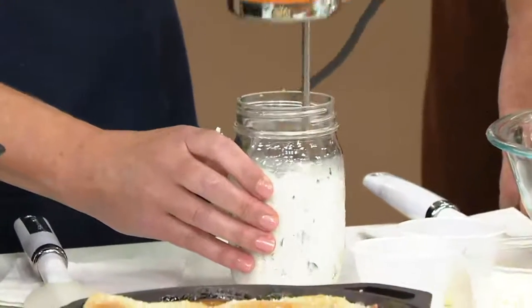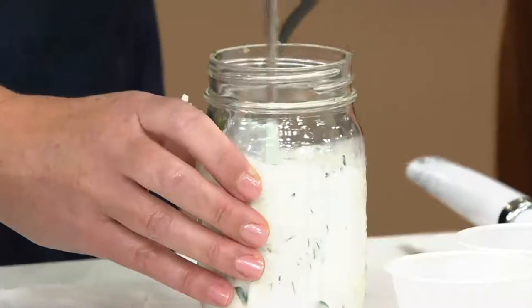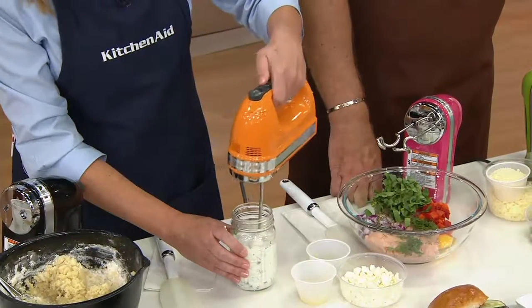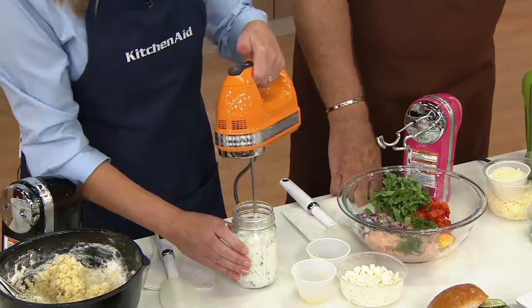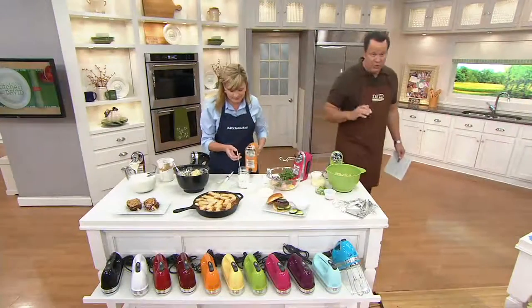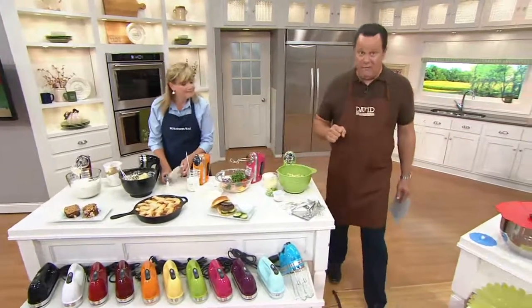You can even take it to your vacation house, take it when you go camping — kids can take it to college. It's just such a great item to have. Lots of weddings this time of year makes a wonderful gift. We've already taken orders for 800 of these.